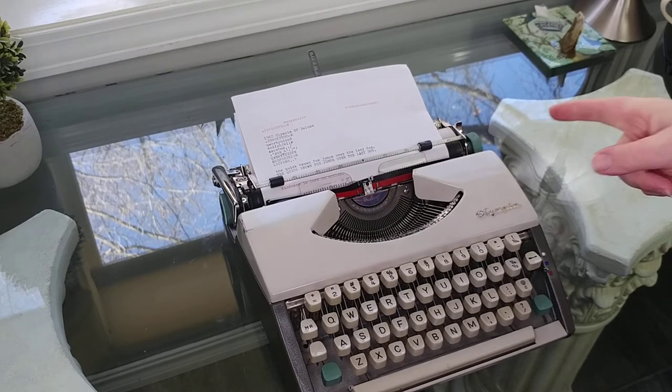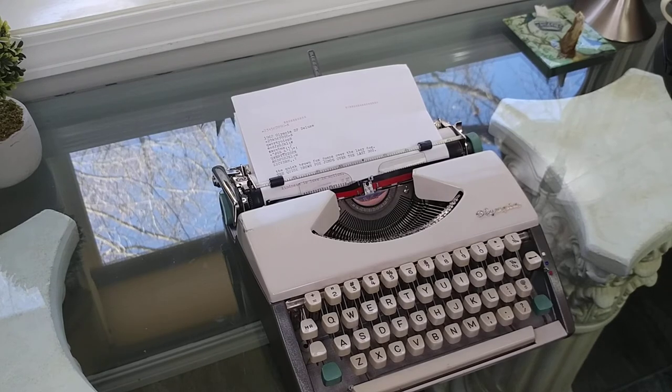To view more about this particular typewriter, please click on the link in the comments and go to our Etsy shop. Even if it's sold, please check out what typewriters we have available currently on our Etsy shop using the links below. Thanks so much for watching — have a great day.